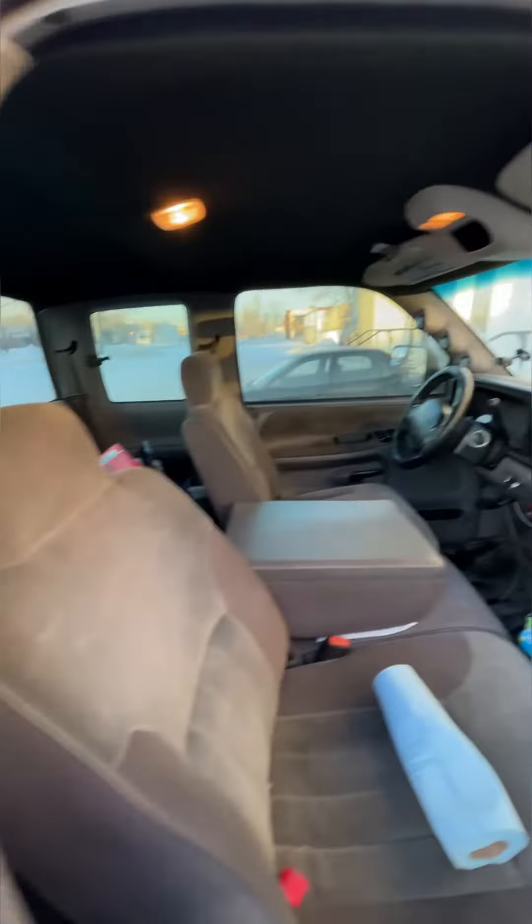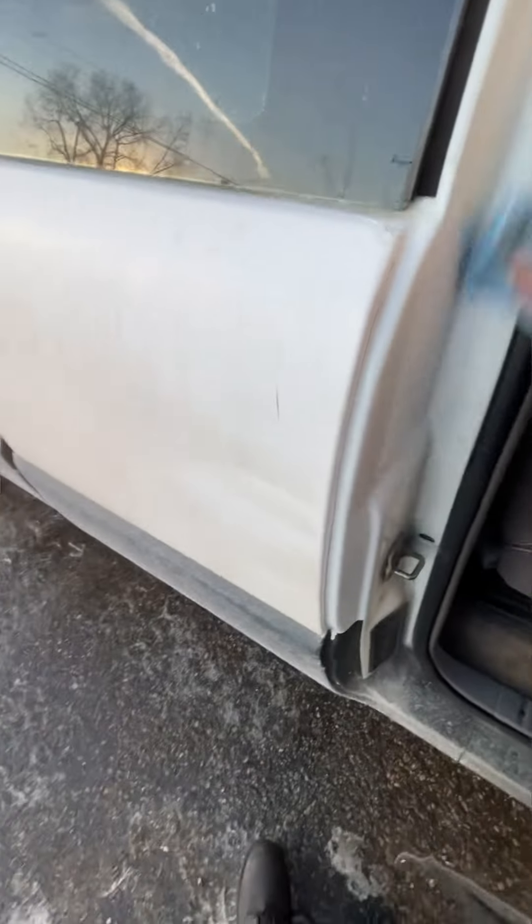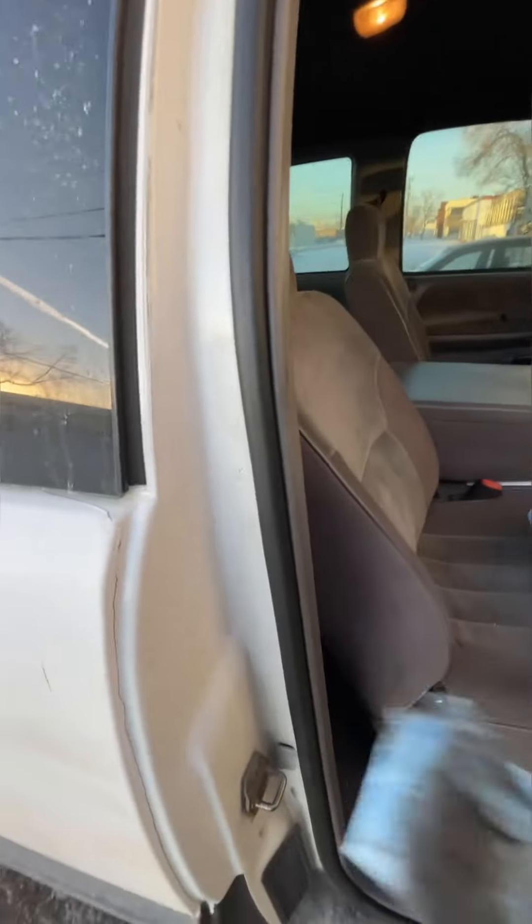As it just kind of wears off, all I do is spray a little bit more on. You can see how much crap actually comes off. Like I said, if you do that, your doors won't stick shut.